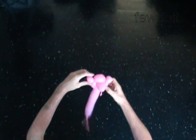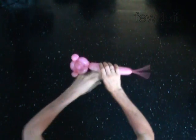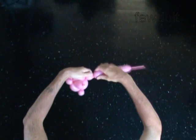The next bubble you twist will make the neck of the teddy bear. Twist the eighth 1-inch bubble. The next 4 bubbles you twist will make the front paws.